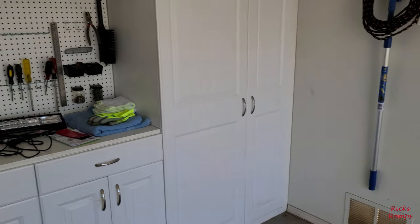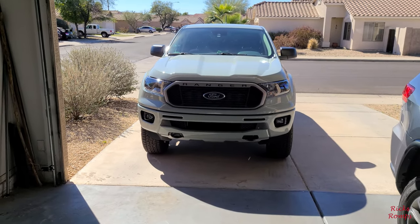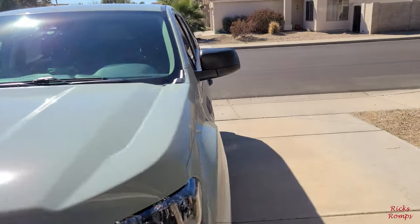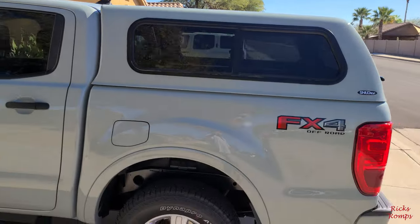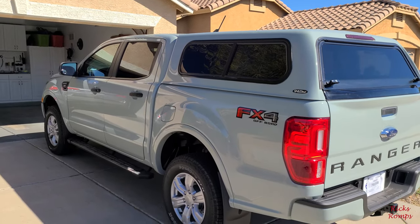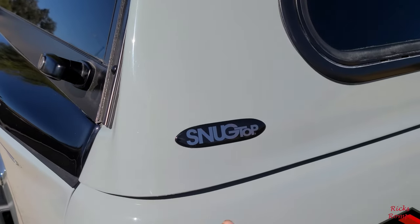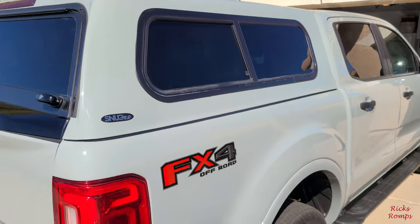Here in my garage, I'm going to show you what the old Ranger looks like now with a brand new camper shell — or cap, whatever they call it nowadays. There it is. It's super bright out today but looking pretty good. It's made by Snug Top, right there — Snug Top matches your color almost perfectly.